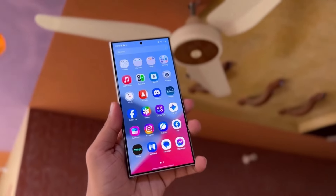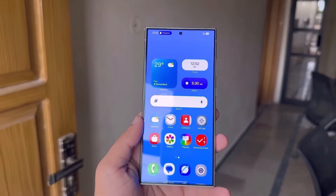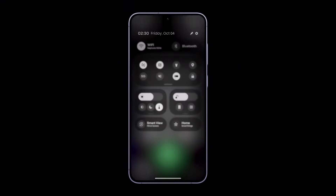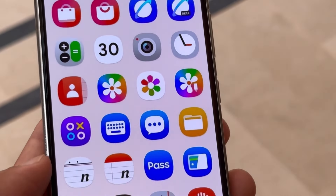Whether the YouTuber's video remains online or not, this early glimpse of One UI 7.0 gives us an exciting look at what Samsung has in store for its next-generation devices. The Galaxy S25 series may still be a few months away, but the hype is already starting to build with leaks like this. So, what do you think about this sneak peek — are you looking forward to trying out One UI 7.0? Let us know in the comments below.